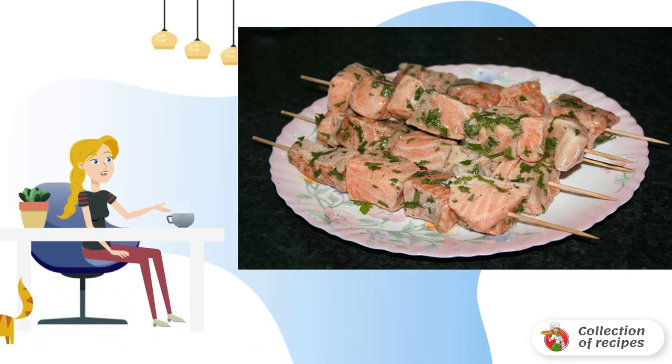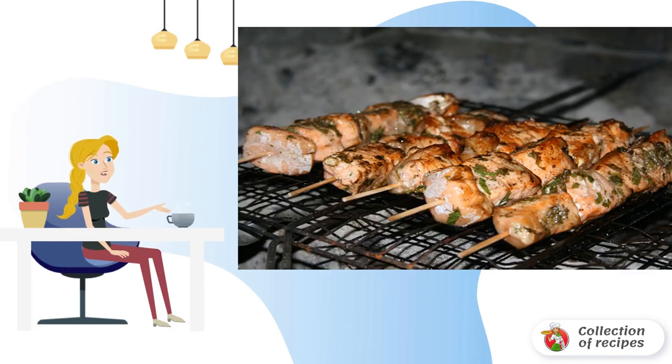Another option for how to make red fish on the grill, if there are no skewers, is a grill. Bake the fish not very long, and it is desirable to turn it over more often. The fish should not dry out, but remain slightly pink inside.